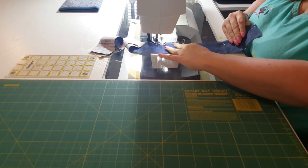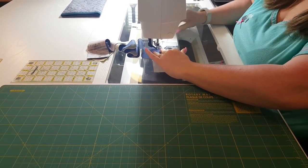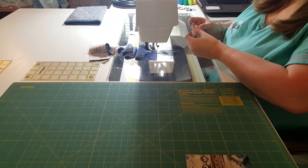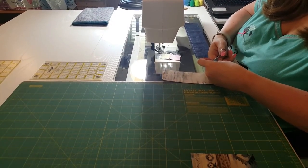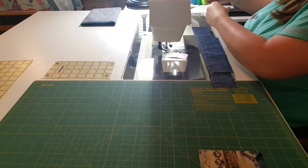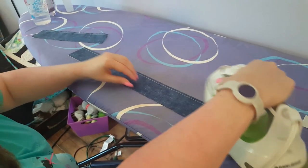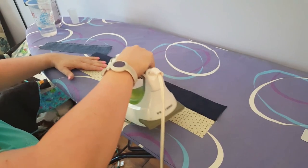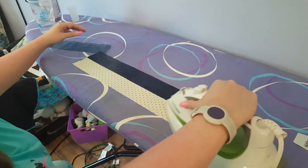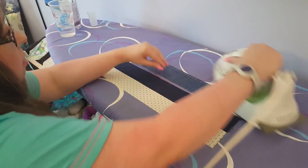Now I'm going to sew those two pieces together. Let's press really quickly. For both of these, you want to press to the dark side. Don't forget to set your seams — that's important. Let your iron do most of the work. You don't want to end up with a lip, but you don't want to press it so far apart that you end up with all of your stitches showing, because that doesn't look very pretty.